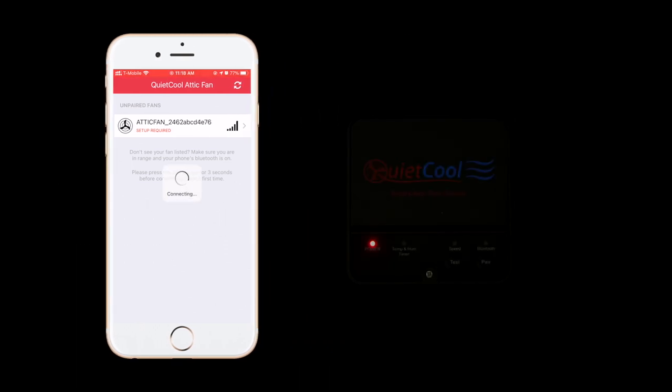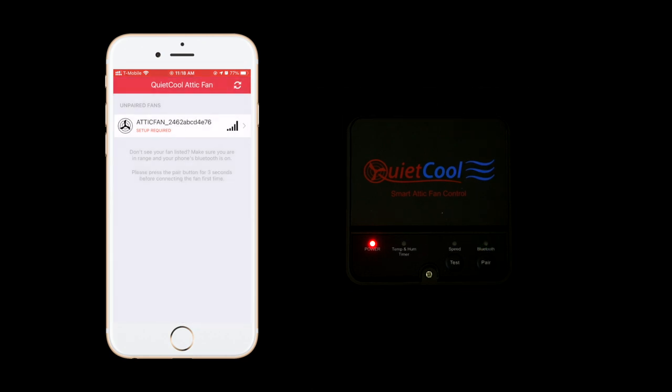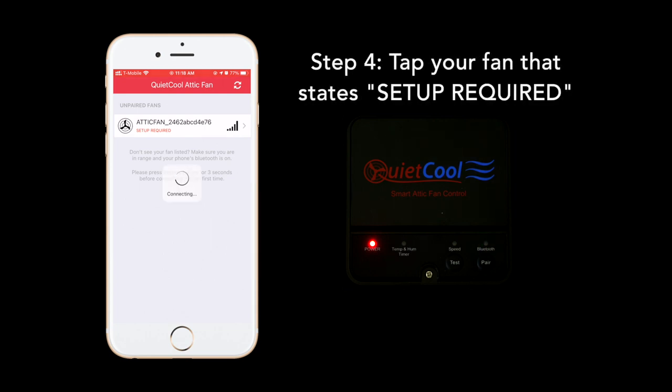The fan will say Setup Required. Hold the Pair button on the fan hub for 3 seconds. Now tap the fan.